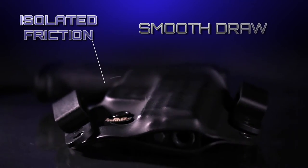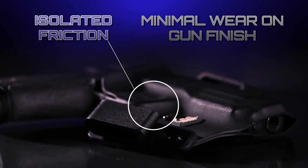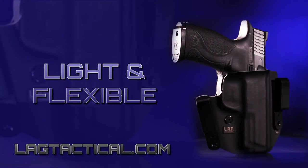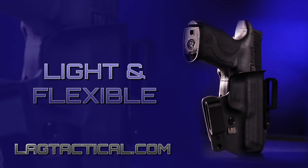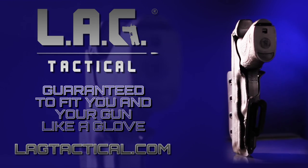The Defender holster isolates friction to the trigger guard, allowing for a smooth draw and protecting your gun's finish. The Defender is so light and flexible, you just might forget you're wearing it. And like all LAG products, it's guaranteed to fit you and your gun like a glove.